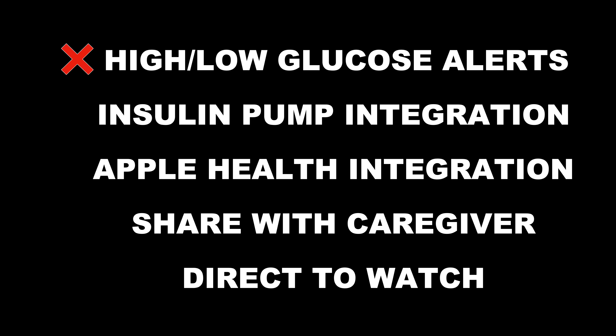To be clear, Stello also doesn't have features needed for people with type 1 diabetes, type 2 diabetes using insulin, or people who suffer from problematic hypoglycemia. It doesn't have low and high blood sugar alerts, doesn't integrate with an insulin pump, doesn't allow glucose data sharing with a caregiver, and doesn't even have a direct-to-watch feature. But it makes sense that Stello doesn't have all the bells and whistles of the Dexcom G7 because it's designed to be simple and affordable. For people like Jerry this is extremely helpful — they don't need all those features. Dexcom G7 is a different animal, designed for a different kind of user who needs more extensive features, like myself as a type 1 diabetic.